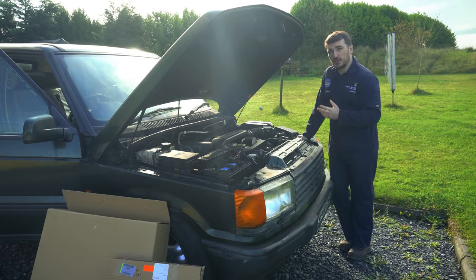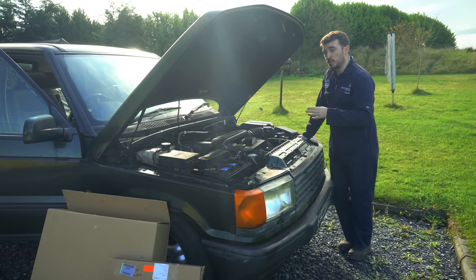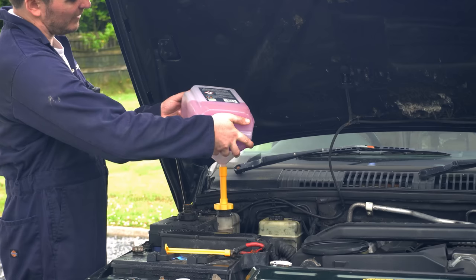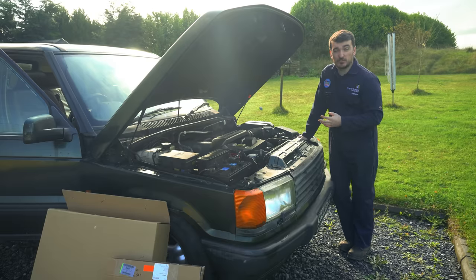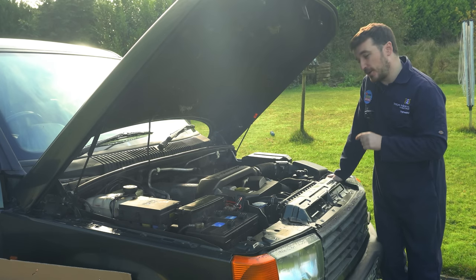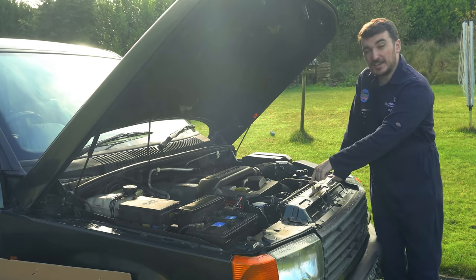The last time you guys saw me working on the Range Rover P38's cooling system, we thought we had it pretty much sorted. I changed that pipe at the back of the engine that was leaking, put fresh coolant in the system, and it bled up nicely and seemed to be working okay. However, shortly after turning off the camera for that last video, I noticed this radiator was leaking.